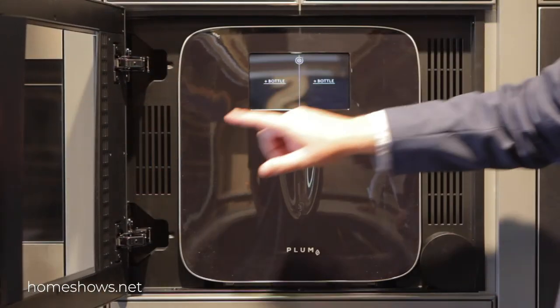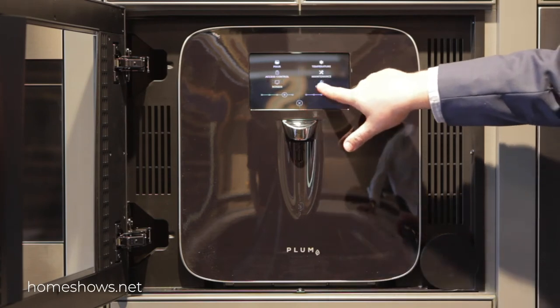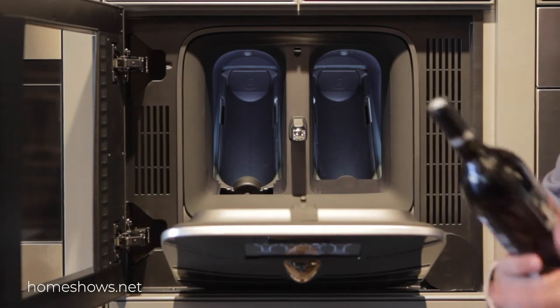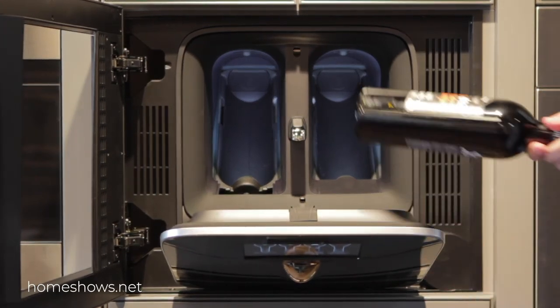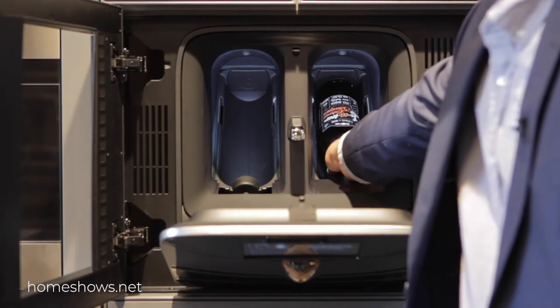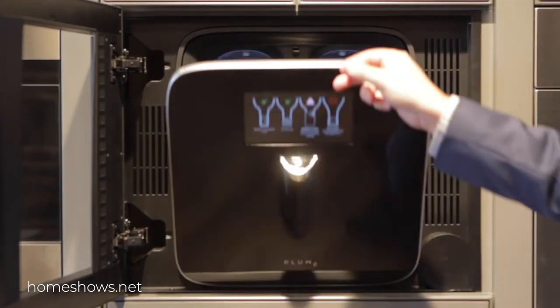I'm just going to open this door. You take a bottle of wine, and you don't have to do anything with it. You just set it in here, set it straight up, and the unit is going to take a picture of the label. You just set it in there, and we're going to close the door.